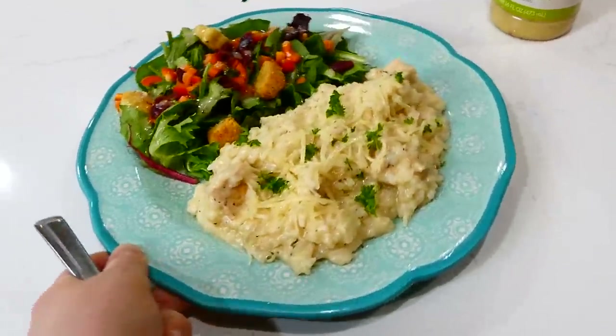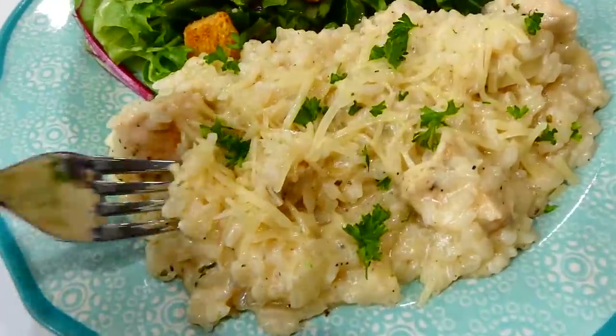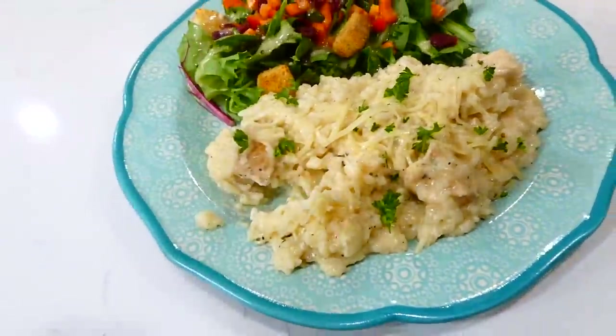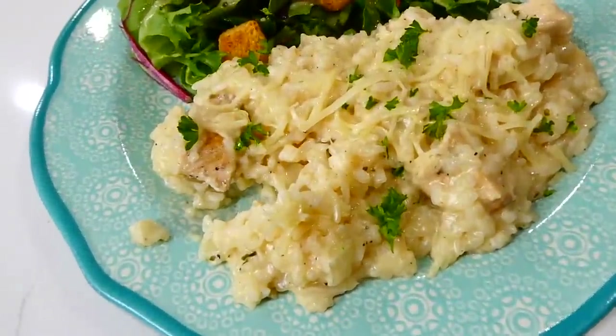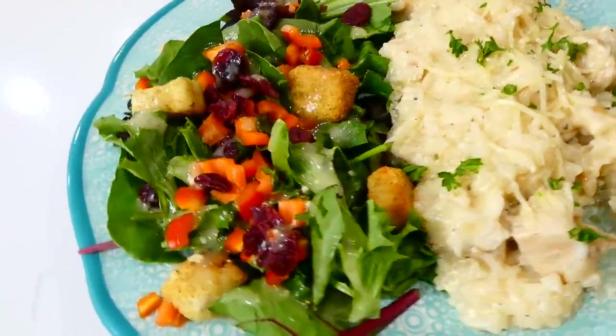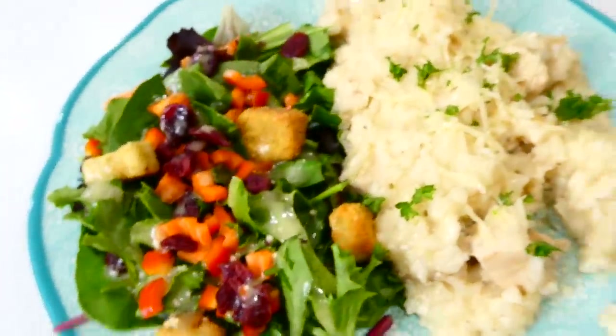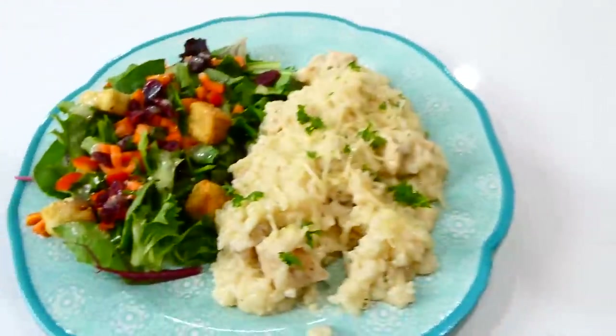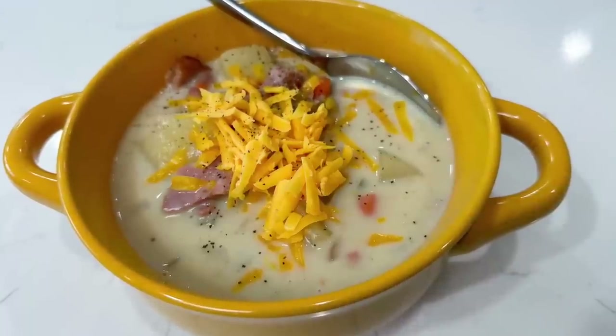This is not your boring type of dinner at all — this rice and chicken has so much great flavor. All the ingredients mixed together were just really perfect. I served it alongside a side salad with spring mix, dried cranberries, carrots, croutons, and Olive Garden Italian dressing.